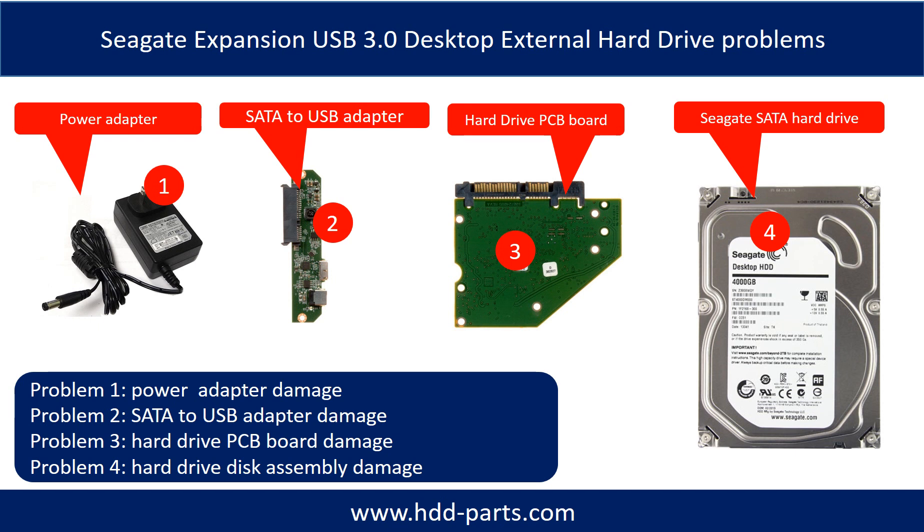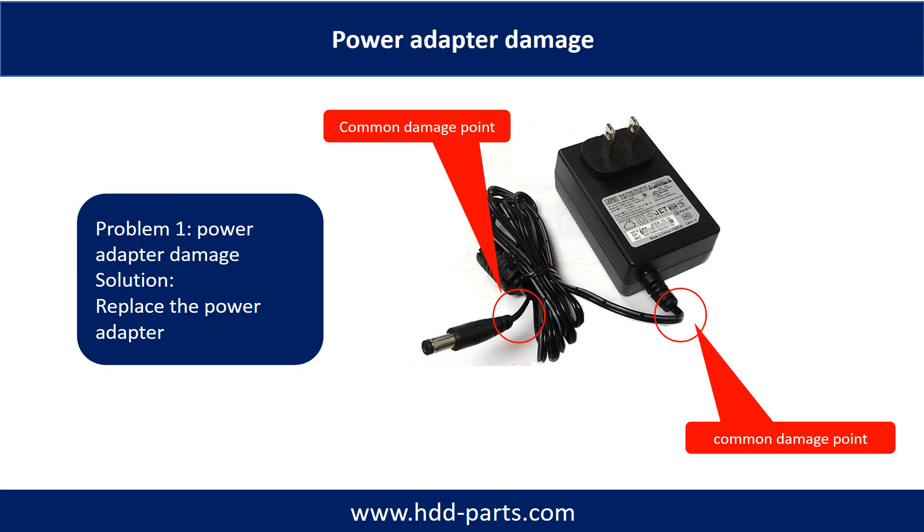Problem 1: Power Adapter Damage. Problem 2: SATA to USB Adapter Damage. Problem 3: Hard Drive PCB Board Damage. Problem 4: Hard Drive Disk Assembly Damage. This picture shows the two common damage points on the power adapter. The solution to fix this kind of problem is to replace the power adapter or fix it.